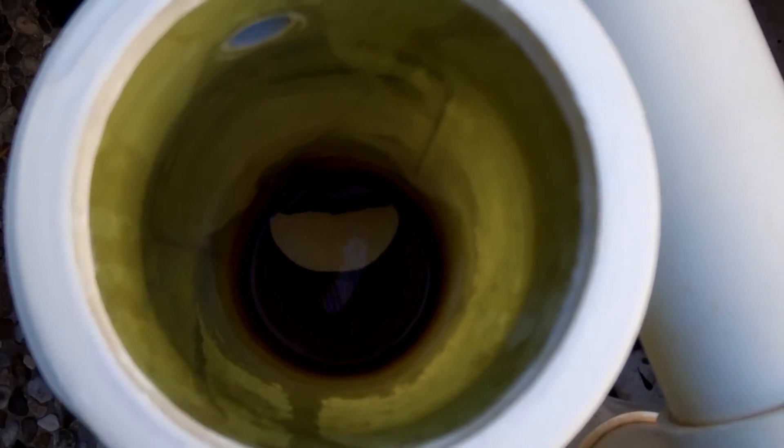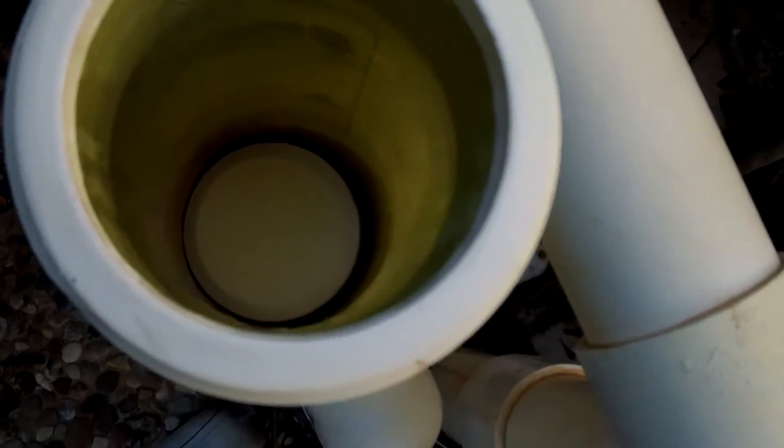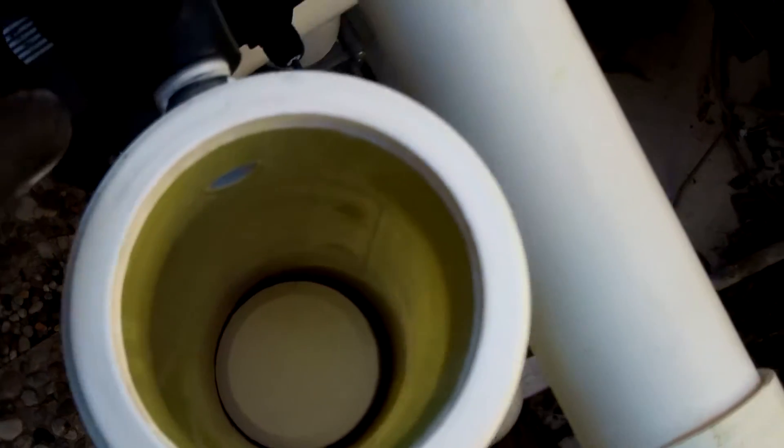There's still like a chunk of a tab in there, so I'm only going to add one tab into the heater. Now I'm going to turn the system back on.